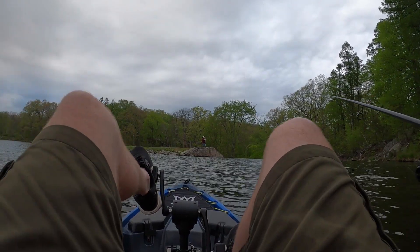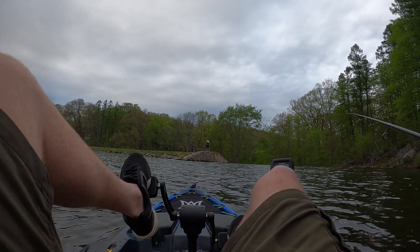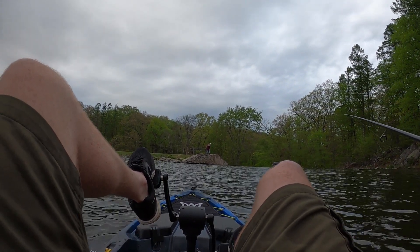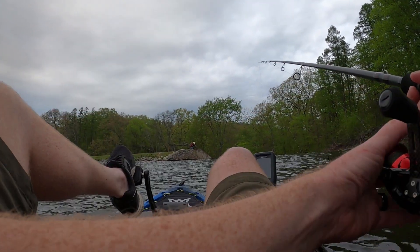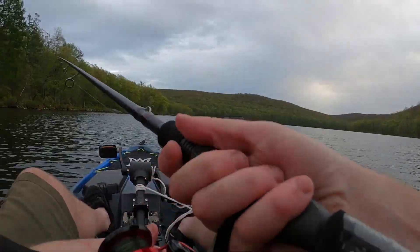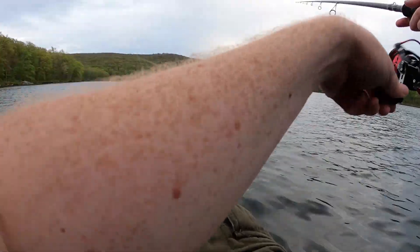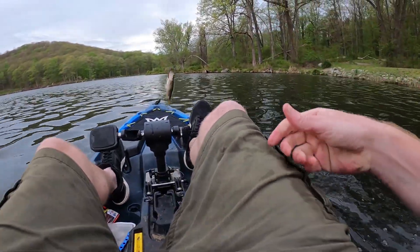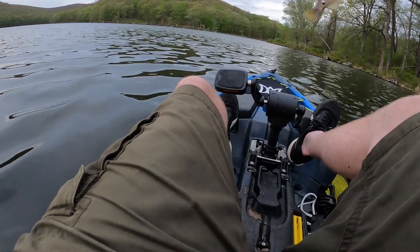Should I gun it and go right over the falls? It's kind of scary looking, but I'm good. Drop shotting near the dam — gonna go that way though. Hey, haven't caught one of these in a long time — got a decent-sized rock bass!